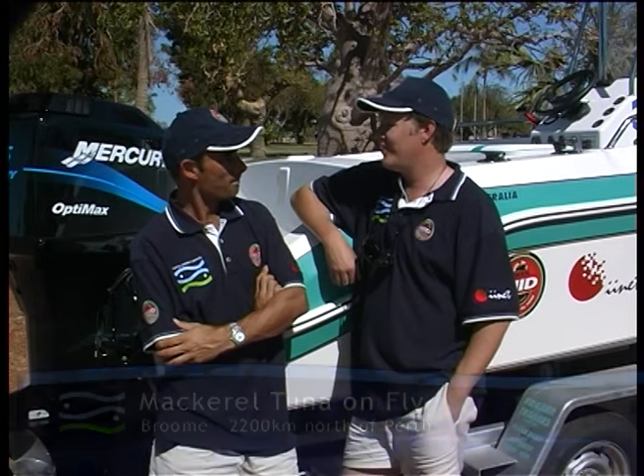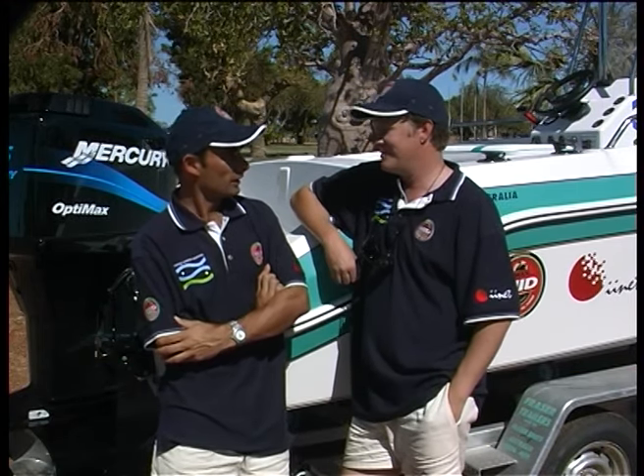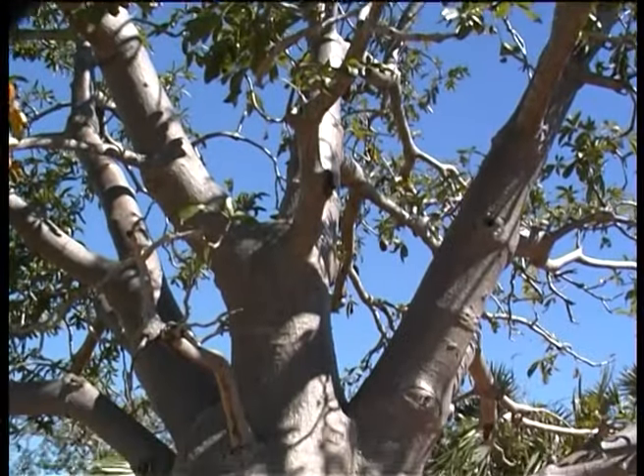So Steve, this is Broome mate — a famous pearling town in the North West. It's been a pearling town for over 100 years and it still is today, but that's not what we're here for. We're here for the fishing mate. Those trees tell us we're at the gateway to the Kimberley — that's called a Boab tree.